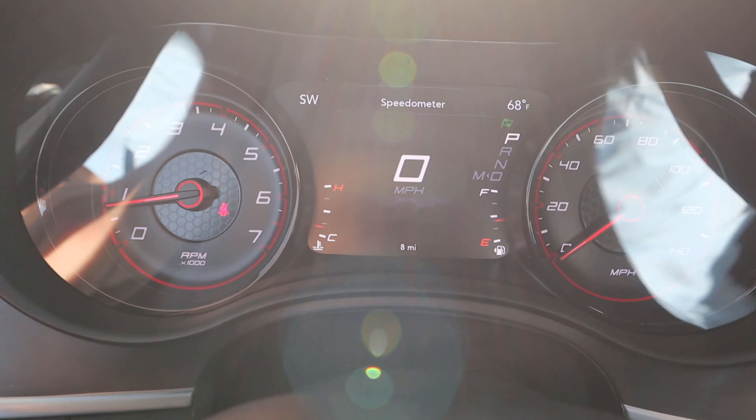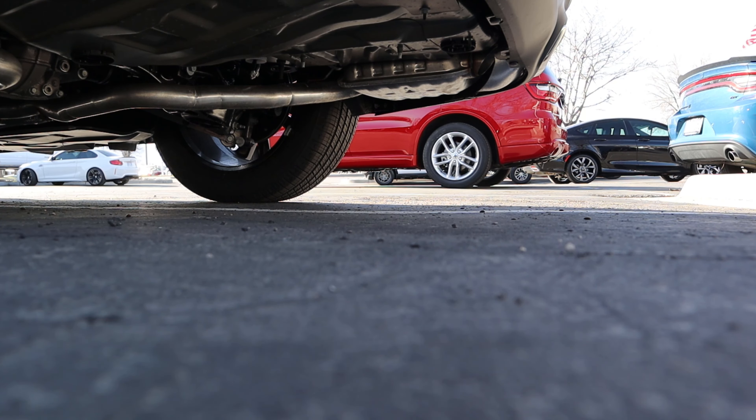Here is the window sticker for the Charger. You can see the base price right here, and notice we've got a 300 horsepower rating. All of the standard equipment is listed here, and then the optional equipment — the blacktop package and the cold weather group as well. Total MSRP is $39,485.